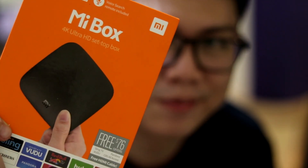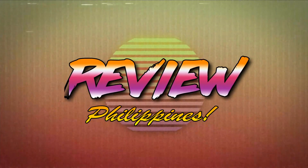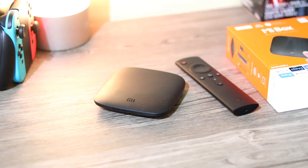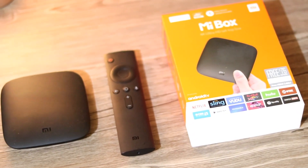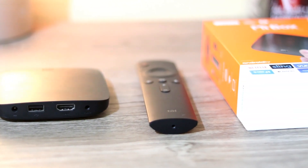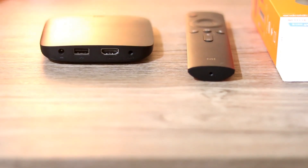Today, we will be reviewing the Mi Box 3. The Mi Box 3 is a 4K Ultra HD setup box powered by the latest version of Android TV. It does support Google Cast and has built-in Google Voice Search via the included Bluetooth remote. This device is powered by a quad-core CPU and a 5-core GPU, which means it can easily handle all the latest multimedia applications like Netflix and YouTube.